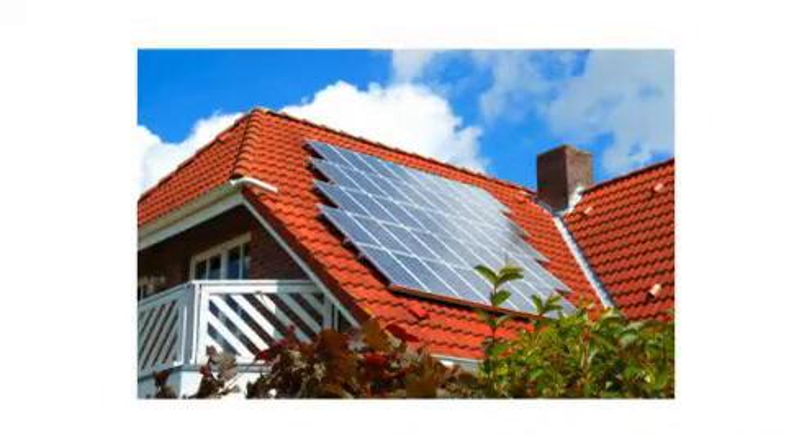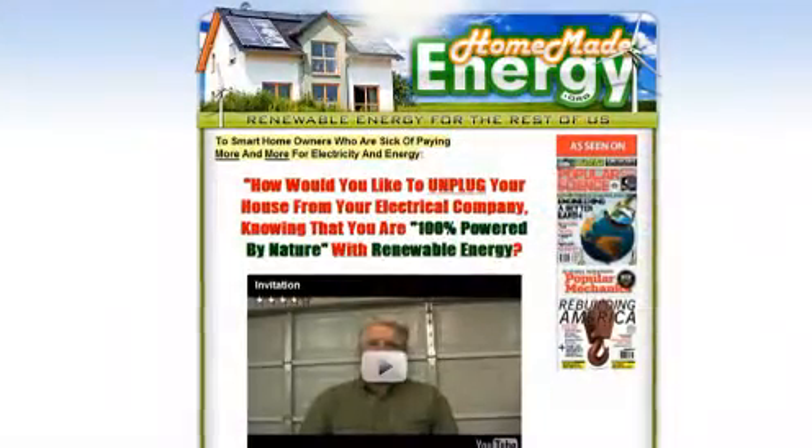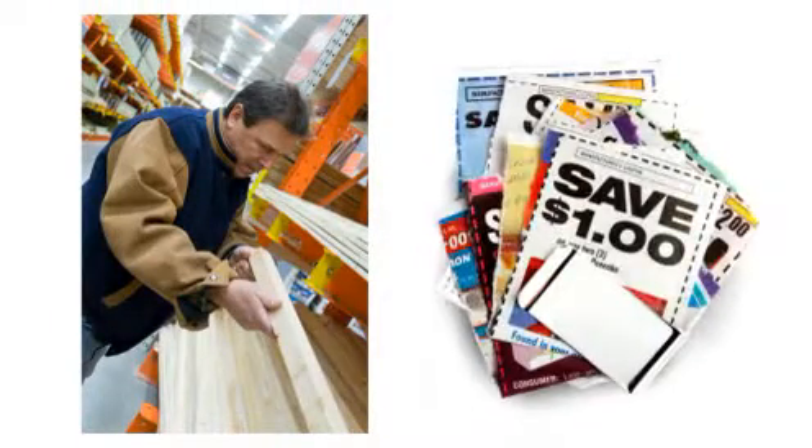Traditionally, capturing green energy has required a large upfront investment. But times have changed and now there are ways to create your own power by buying inexpensive materials from your local hardware store. You'll learn what you need to buy and how to get the best price.